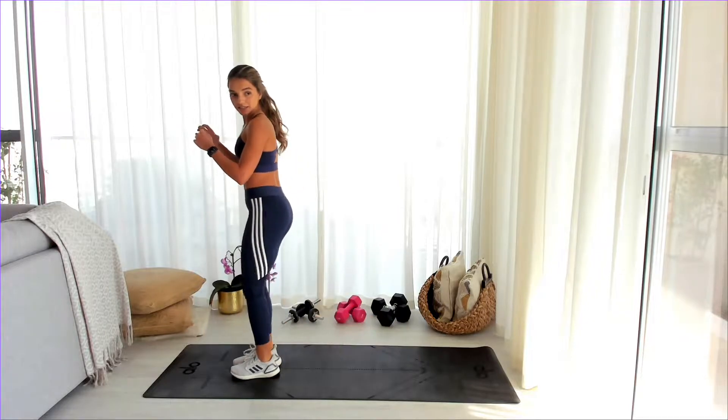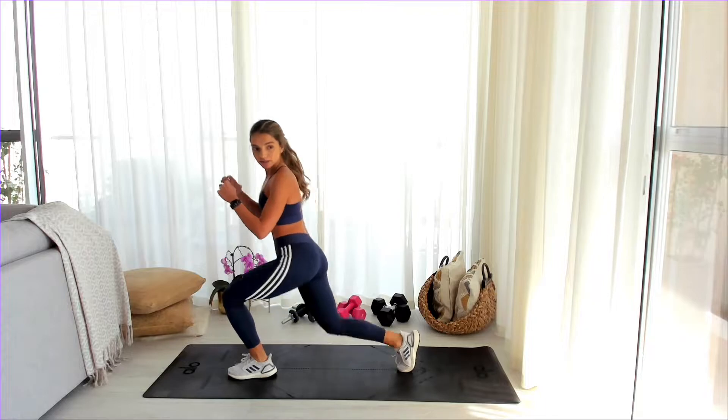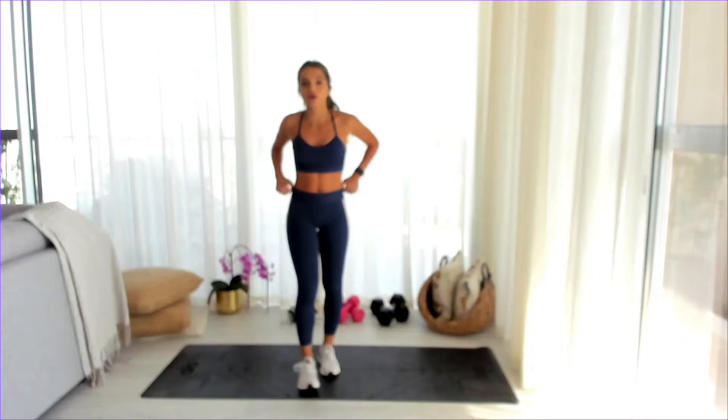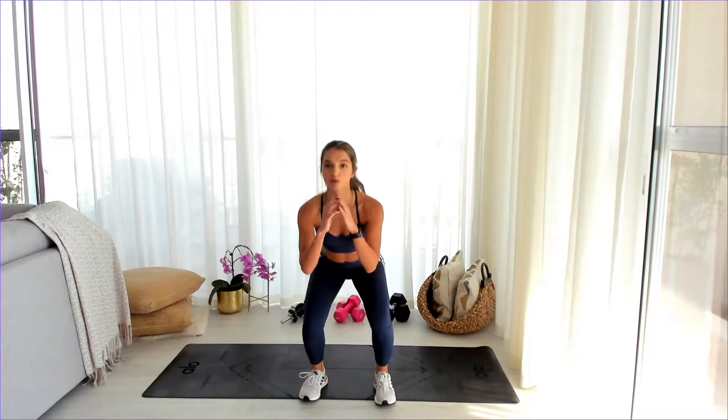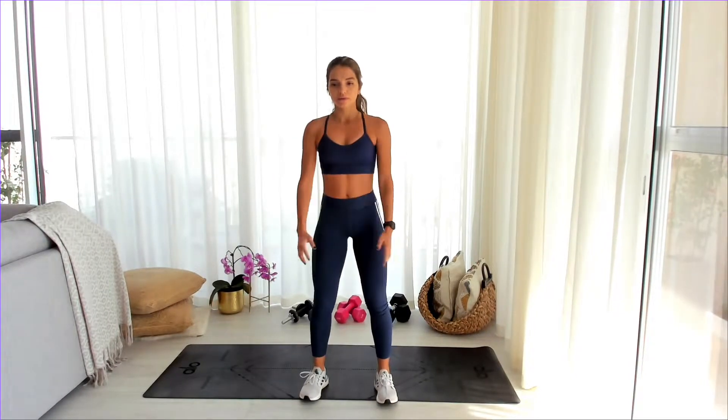Five more seconds here. From here we're going to go back into squats. We're going to do the warm-up one more time so that we're really nice and warm before we go.